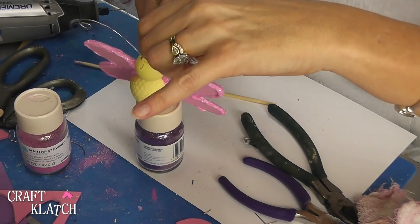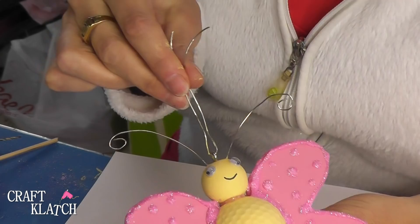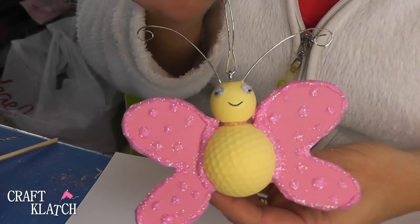So here's our little butterfly. It's all dry and I just have a little wire on there to hold it, but you could put some fishing line on there so you wouldn't see it, and you could just hang it. I also added a couple of googly eyes and took a Sharpie marker and just made a little smile.